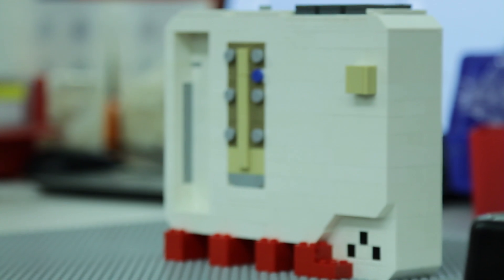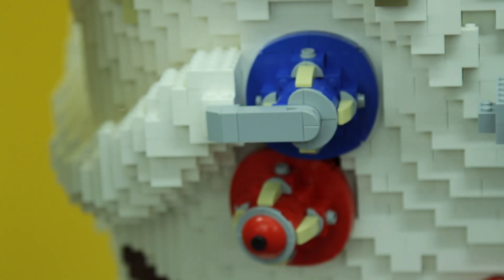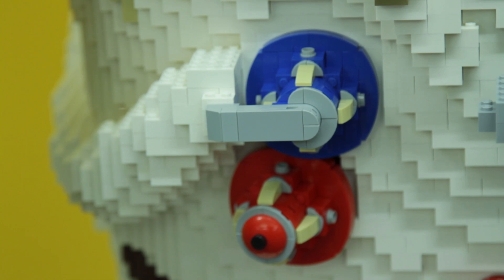Some of the other details that this model has: he has an air regulator pack on the front. He also has little hose connectors — those were a real challenge because they're circles, and Lego by its nature wants to be square, so that was a fun challenge to try to recreate.